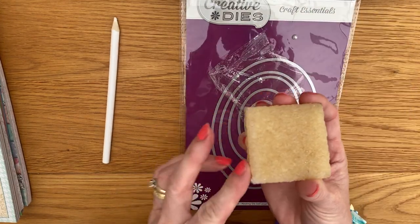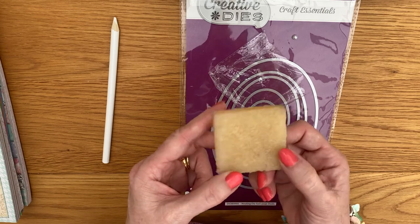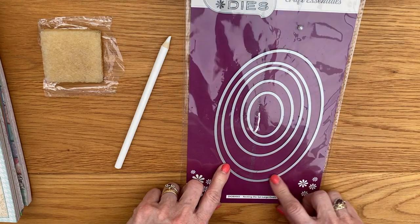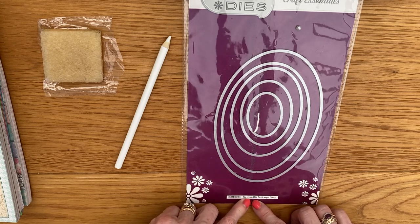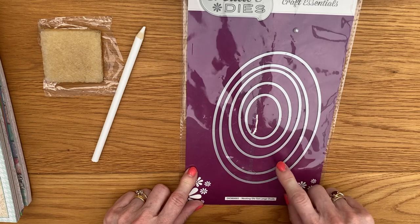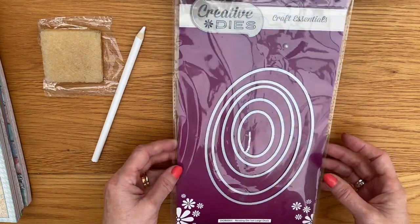This here is a rubber to rub out your glues, and this seems to work quite well — I'll let you know how I get along with that too. The last thing in this haul is some Craft Essential creative dies — nesting dies, large ovals. You would have seen me using these in my previous project; I used this one on the shadow box card. They are a great buy.